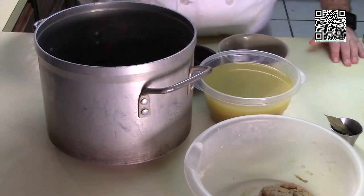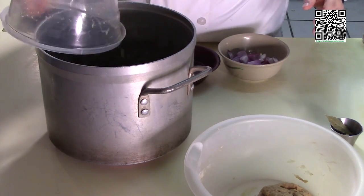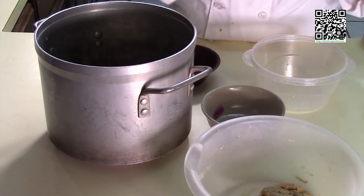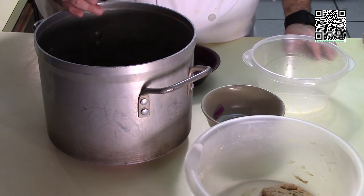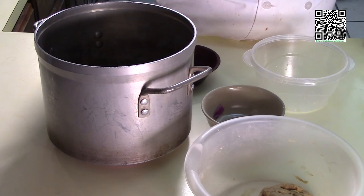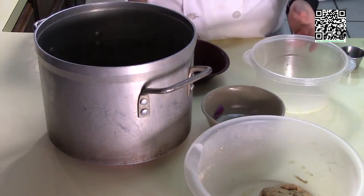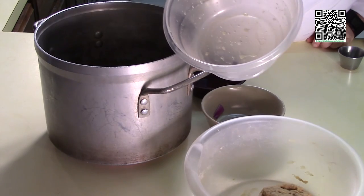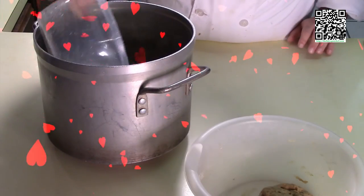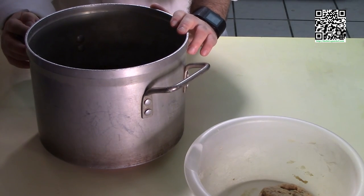I'm going to go ahead and get the stock pot ready to cook off the seitan. You'll need 5 cups of vegetable stock, half an onion rough chopped, one bay leaf, two cloves of minced garlic, and half a cup of white wine. I'm also going to fill this up with another 5 cups of water. Set this on the stove, put a lid on it, and bring it up to a simmer.